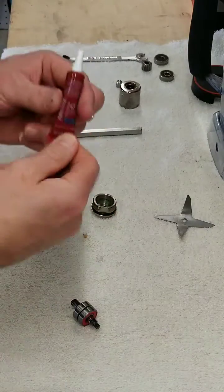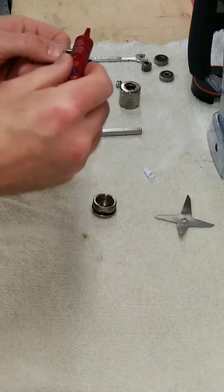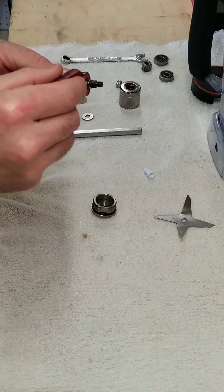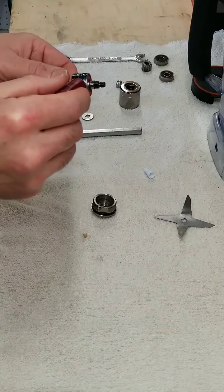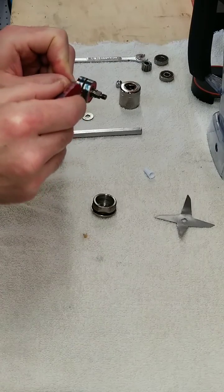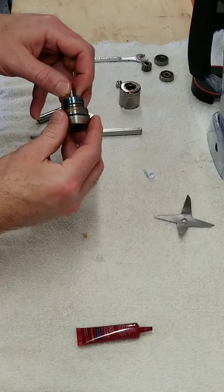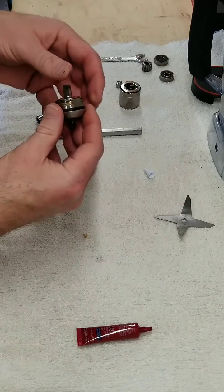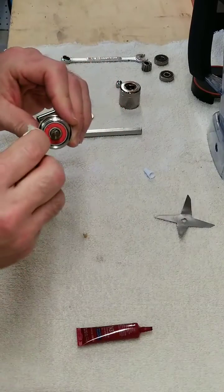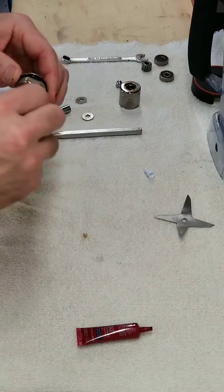Now it's time to get the shaft and bearings back into the threaded base. What I used is Loctite 243, and I put a pretty decent amount on the side of the bearings. Wipe off any oil residue that might be on the side of the bearings before you put this on there. Clean out that threaded base — these just kind of go right back in. There's a lot of room; they don't need to be pressed or forced in at all. Keep in mind this Loctite takes 24 hours to cure, so I waited a day to use my blender.